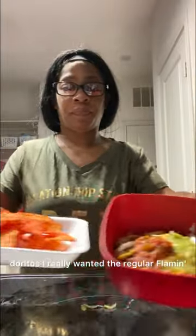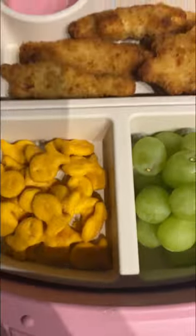And I ate it with some Flamin' Hot Ranch Doritos. I really wanted the regular Flamin' Hot Nacho Doritos, but they didn't have them, but whatever.